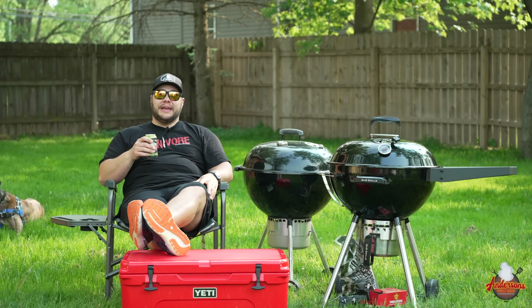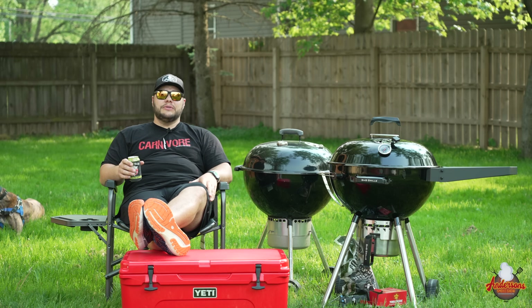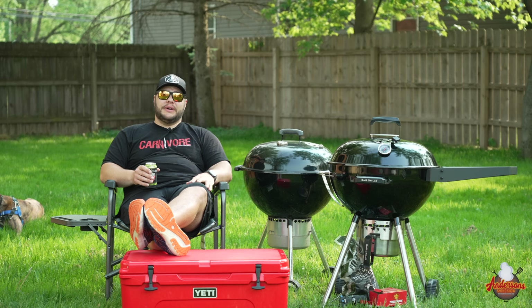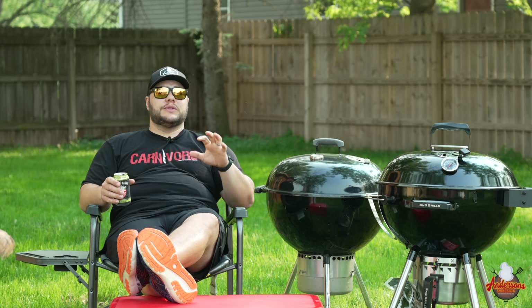This is how barbecue started for me — on a charcoal kettle grill in my backyard with an ice cold beer backed up by a cooler full, in nice beautiful summer weather. For many of you, it's probably how you started too. And if you're just getting started with backyard barbecue, kettle grills is the way to do it. Learning the most primitive way to cook in an affordable setting using a kettle grill running charcoal is one of the best ways.